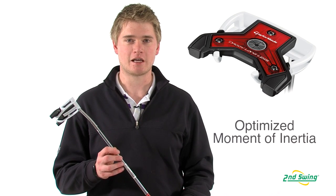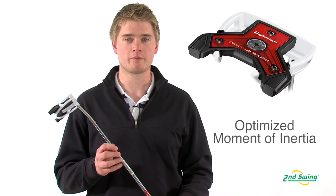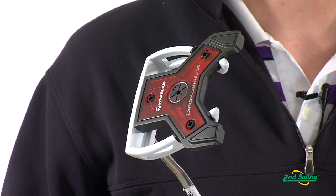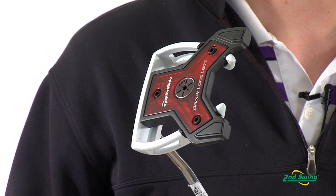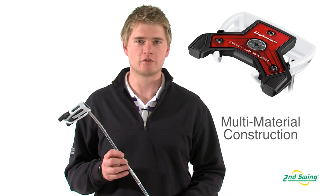The Daddy Long Legs putter is the highest MOI putter on the market, which also features a counterbalance grip. In order for the Daddy Long Legs to reach this level of MOI, TaylorMade had to construct it using 16 different pieces and 8 different materials.